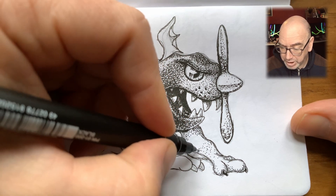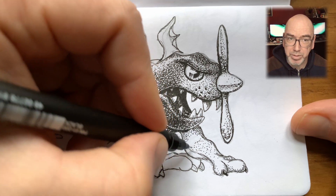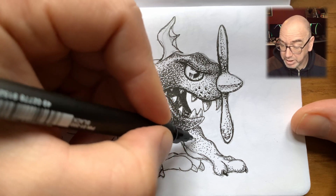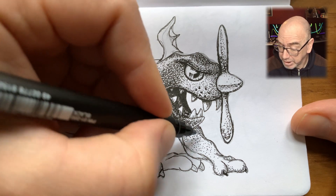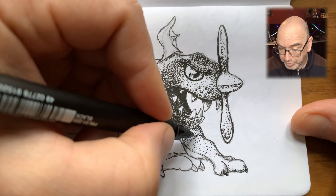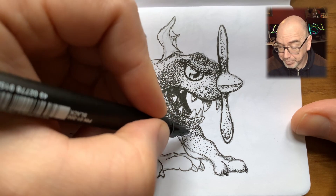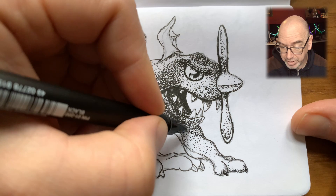My main weapon of choice here is a 0.1 millimeter fine liner, and occasionally I'll swap to a 0.3 millimeter for darker areas.